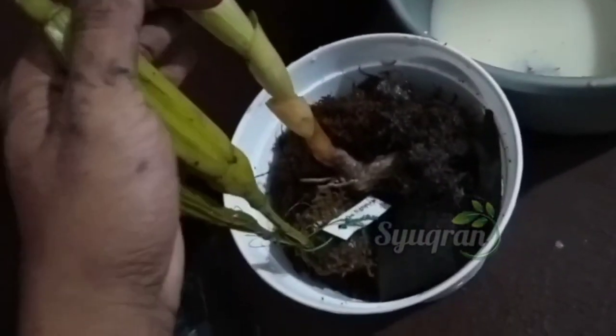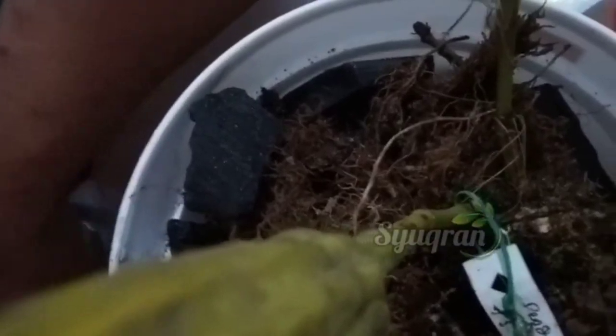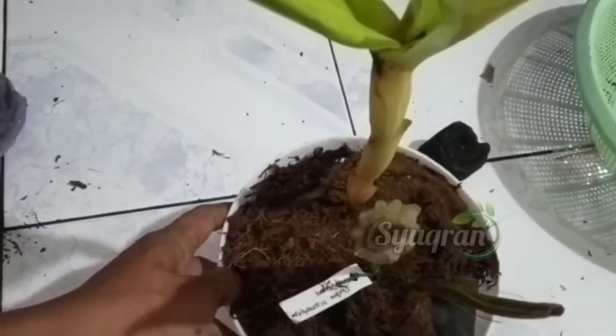Untuk anggreknya, pastikan sebelumnya sudah direndam di dalam larutan fungisida dan bisa ditambahkan dengan vitamin B1. Nah, ini anggreknya sudah mulai tertanam di dalam pot. Pastikan posisinya tegak, tidak goyang, dan jangan terlalu menutup akar.